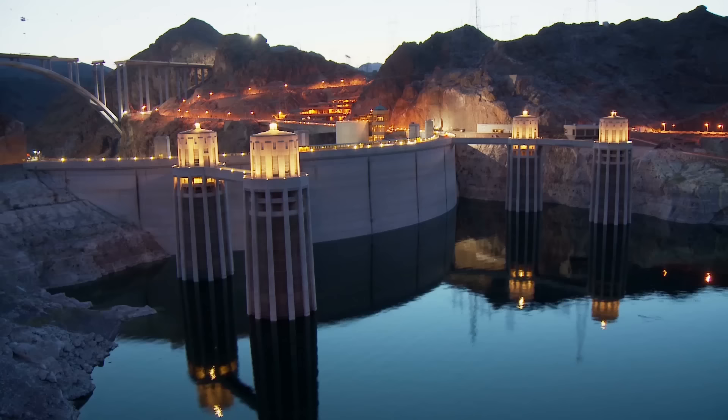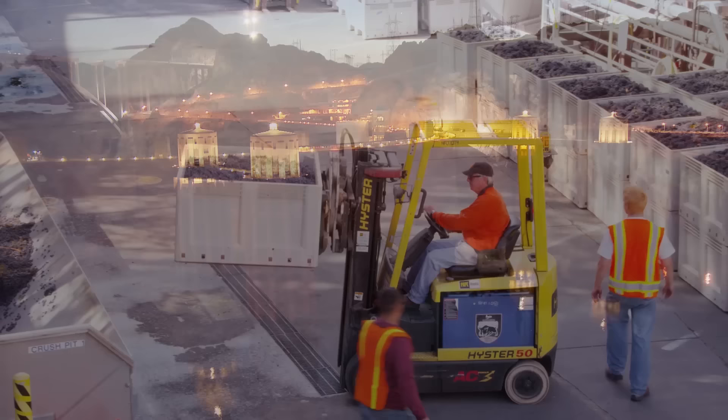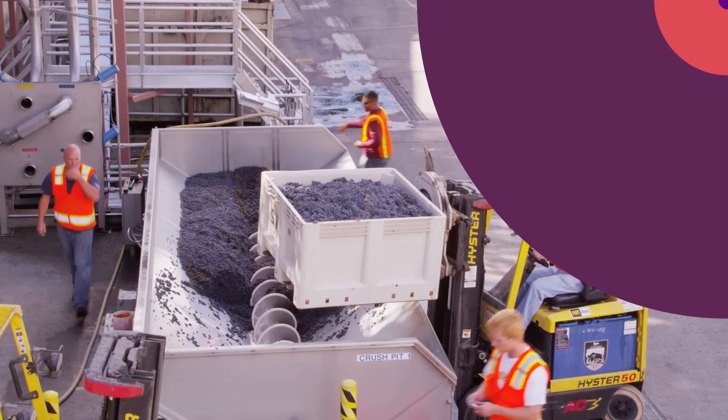The new land around the Mediterranean was intended to be colonized by new European settlers. The combined dams could probably have provided enough clean hydroelectric power for all of Europe, and the project would have employed hundreds of thousands of people for the 100 years it was planned to last.